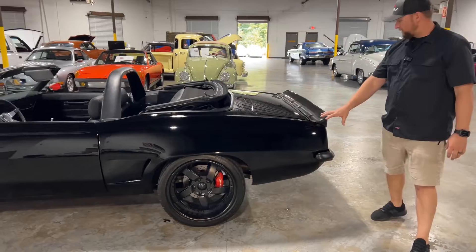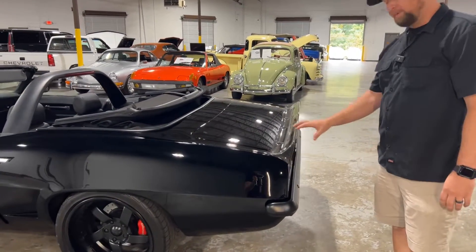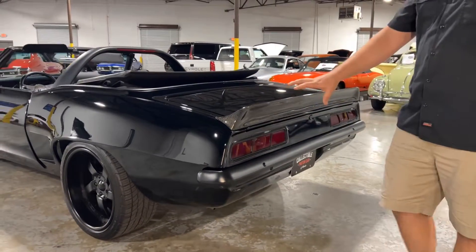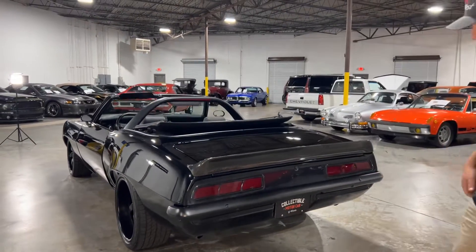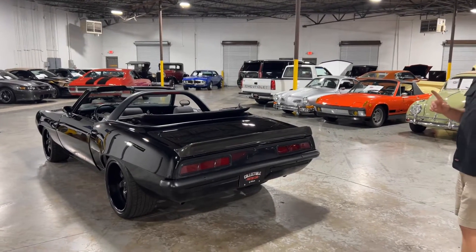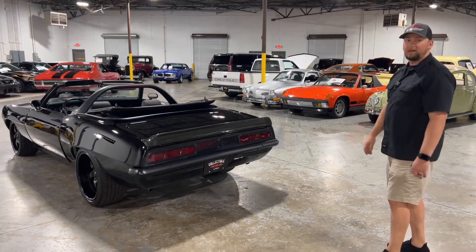You also have carbon fiber on the back spoiler, and the carbon fiber on this car is very high quality — you can tell by looking at the strands. Overall this car just has an awesome look. And what's even better is what's under the hood, so let's go ahead and move back up front and check it out.